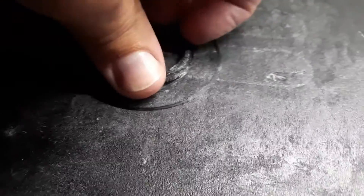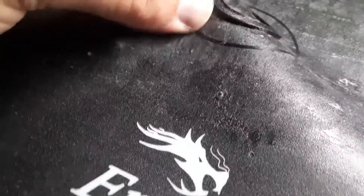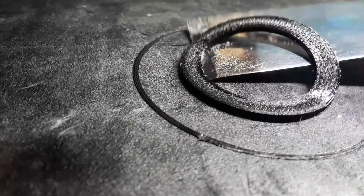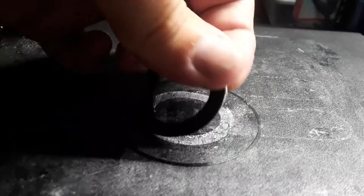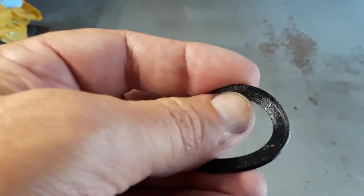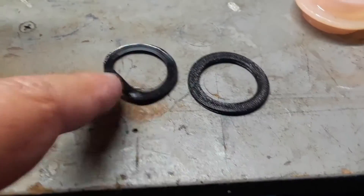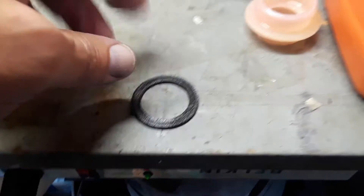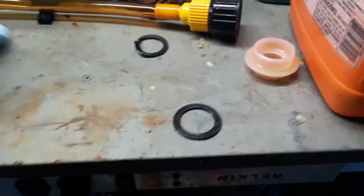I'm about to peel the gasket off now — this stuff sticks pretty good, so let's see what it takes to get it off. There it is — perfect. And there's the original for comparison.